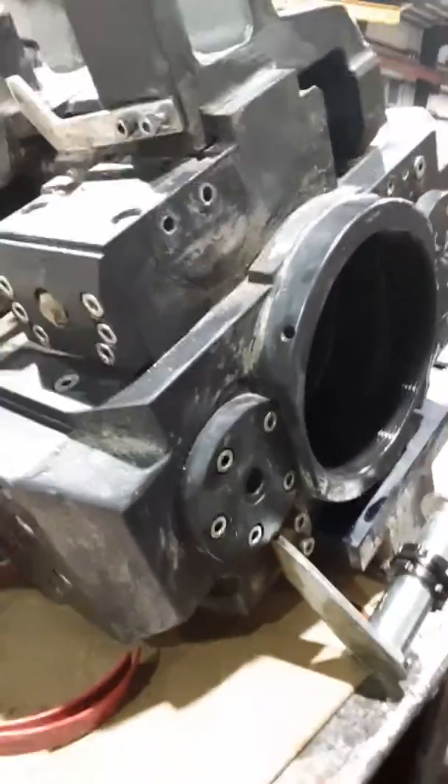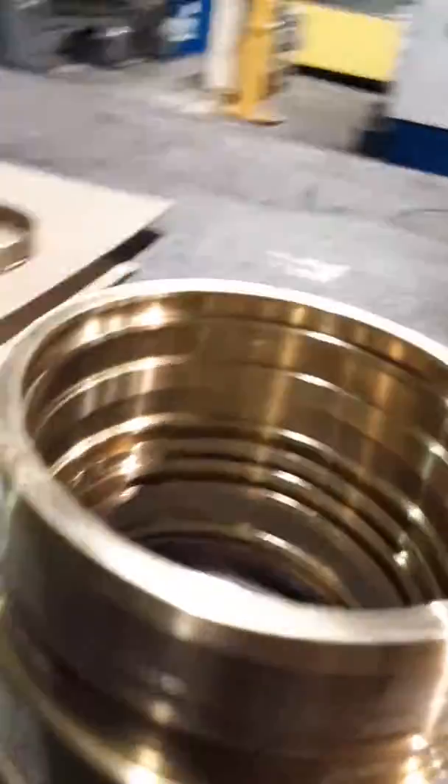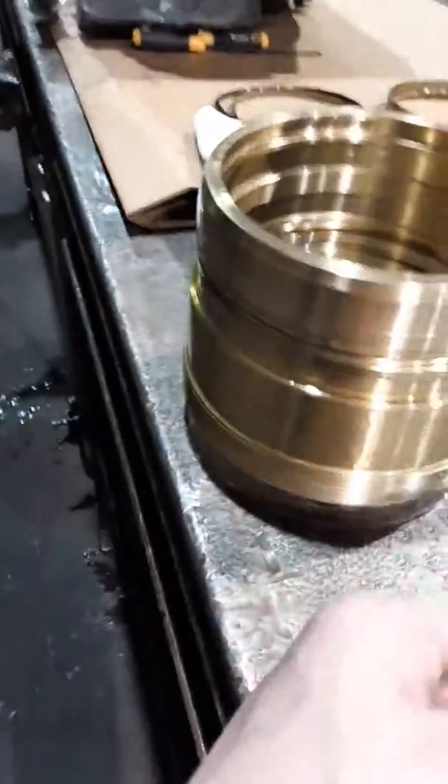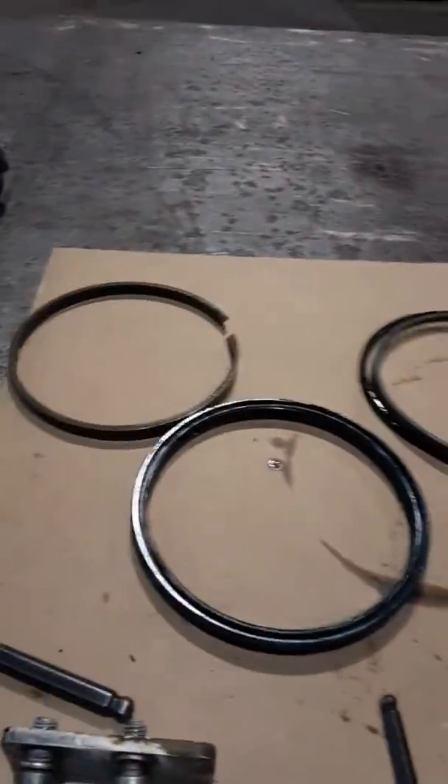What we got here is a Dyno 110 G-5 telescopic. We just removed the inner gland — it's a brass piece right here. It's a pretty neat cylinder. Not very many people will get to ever really see the guts of these.